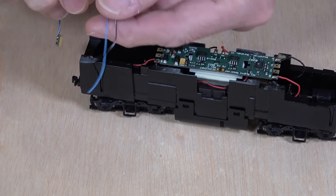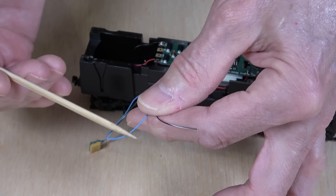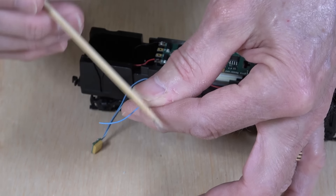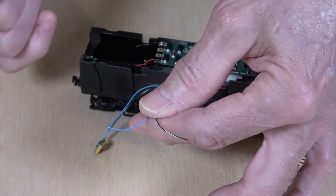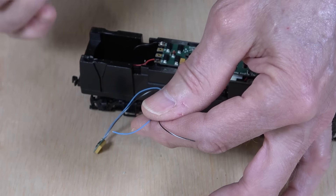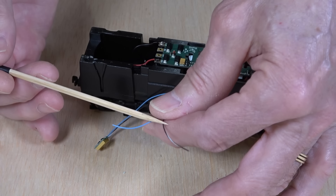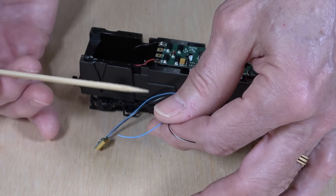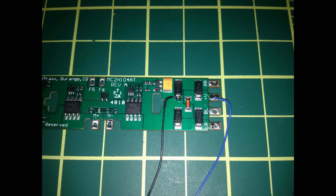Just as a reminder, on this particular Keep Alive we have the blue wire, which goes to your voltage positive, and a black and white wire, which goes to a voltage negative contact on your decoder. I showed you an image supplied to me by SoundTrax that showed exactly where to make these connections, and I'll show it again right here so you can refer to it if you decide to try this.